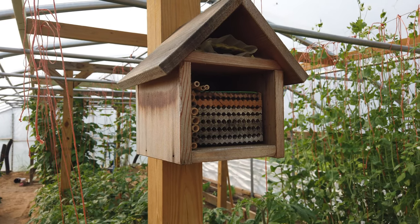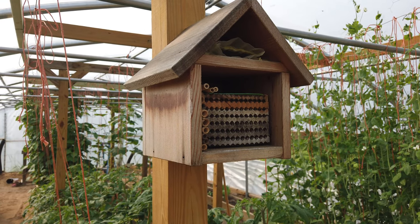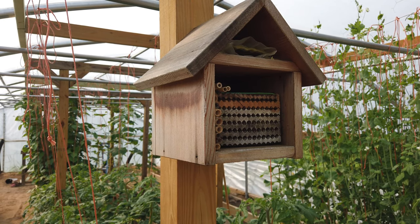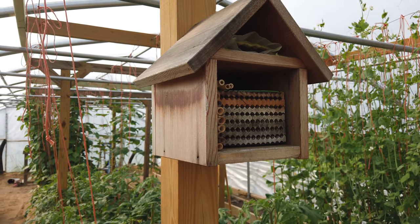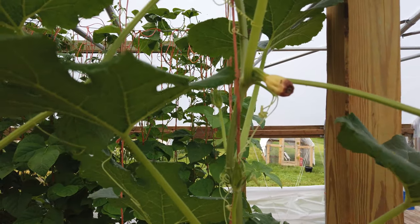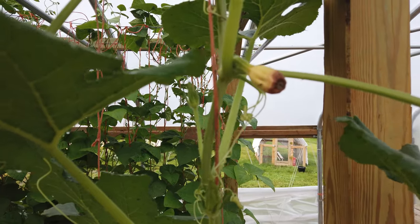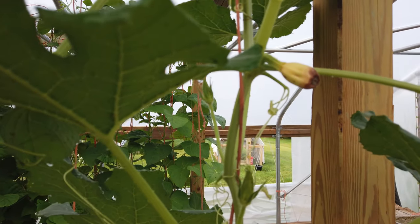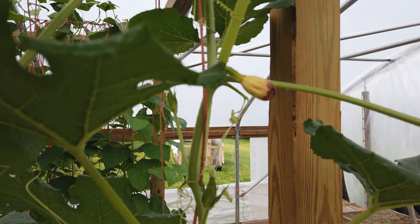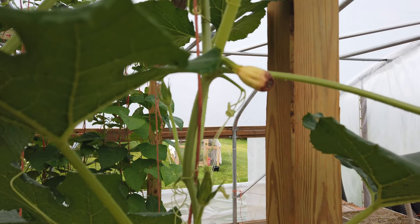Good afternoon folks. Today I wanted to show you our leafcutter bee house and talk about getting things pollinated out here in the greenhouse. This is why we decided to bring some pollinators into the greenhouse. This is our first year with a greenhouse and I don't know if this is something that is typical for a greenhouse or we've just had a bad year for pollinators.